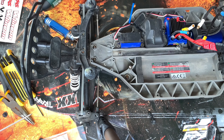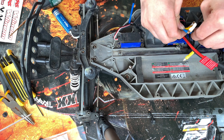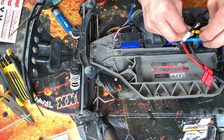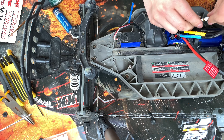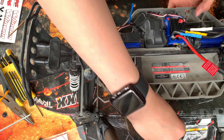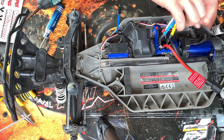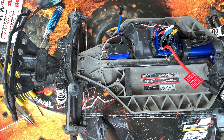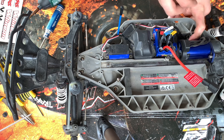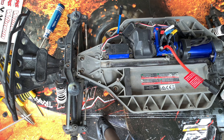Now I've got to plug these in according to the colors — blue to blue, yellow to yellow. It's quite stiff which is good so it shouldn't come out. And white to white. There's a little screw hole and I've got these wires left over, so I need to pop those down there, put this screw in, and that holds all the wires together and stops them from flapping around — quite clever.